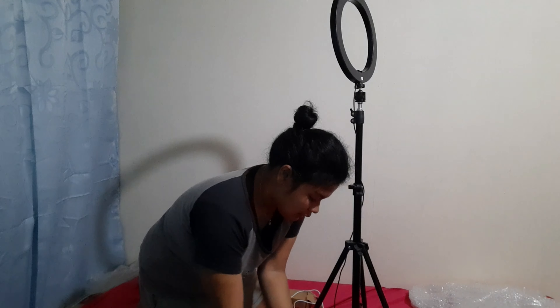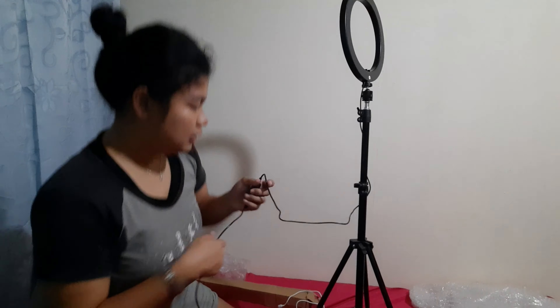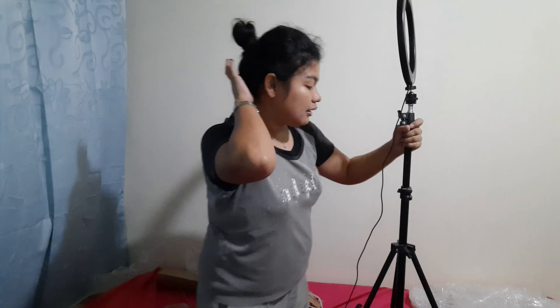So let's start plugging it in. It has four buttons here. So these are the four buttons: this adds brightness, change of color, minus brightness, and the switch on and off. So let's start using it — I want it to be lower so that it can fit into the frame. Use this to loosen up, to put it down.